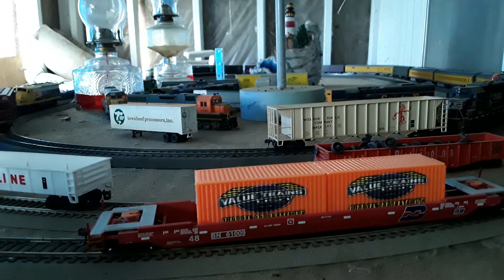If you've seen the videos of the West Plains Mall Railroad Club's layout, you've seen similar containers running around. Hope you enjoyed this little review, and be sure to stay tuned for part two when we take a look at the box cars.